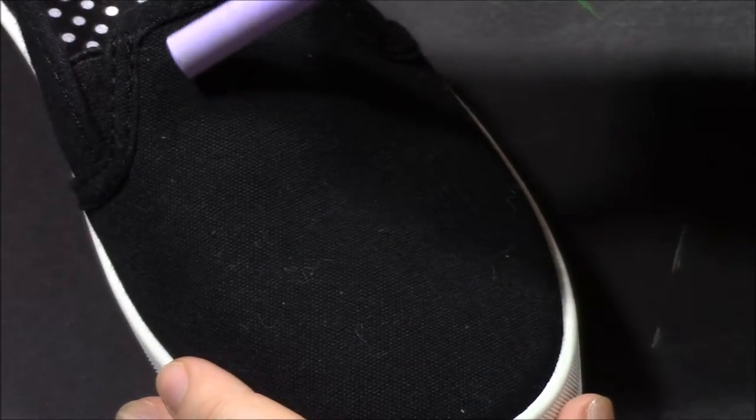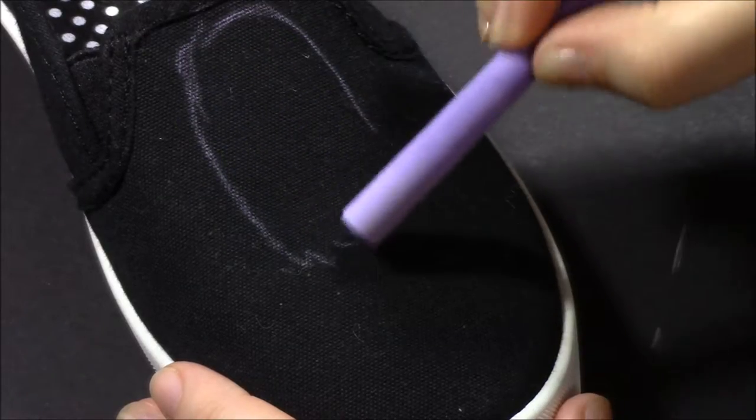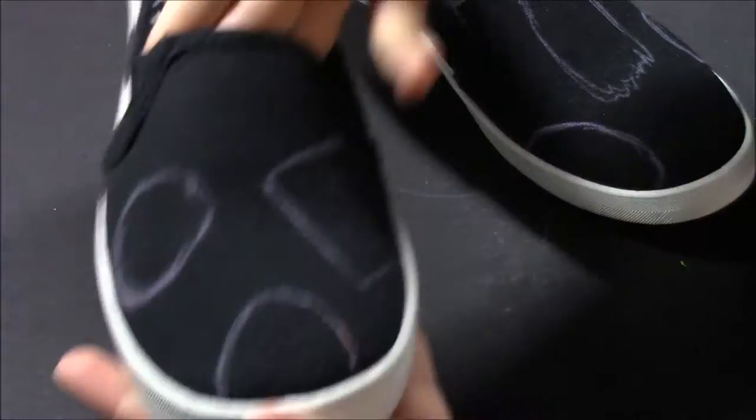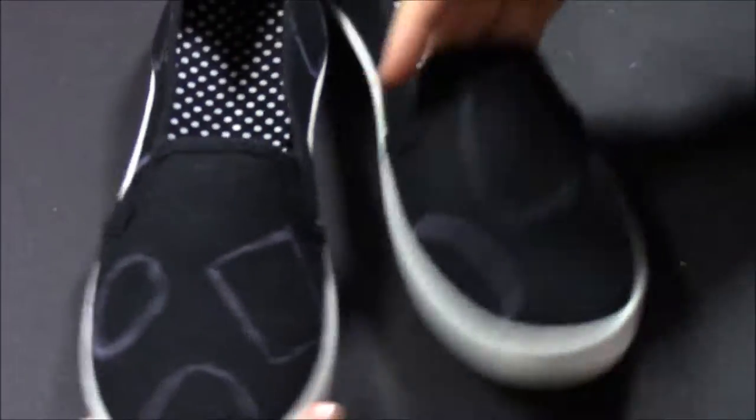To start off, I took my shoes and some chalk — which I didn't include in that little beginning video — but you'll need chalk to outline the shapes of the characters you want to paint on your shoes, and to get an estimate of how big and where you want to place them in order to fit all the characters you'd like.